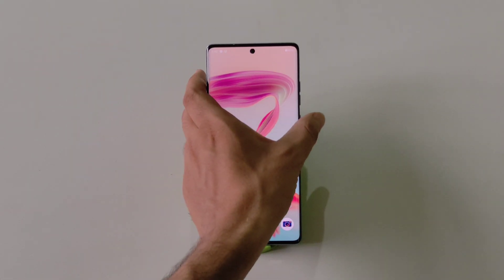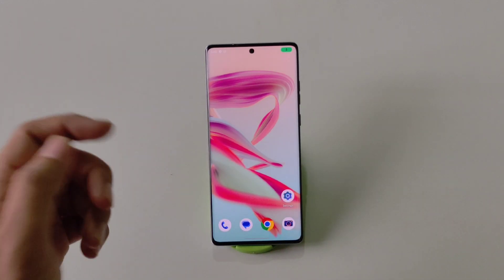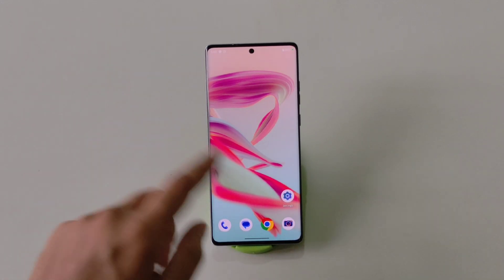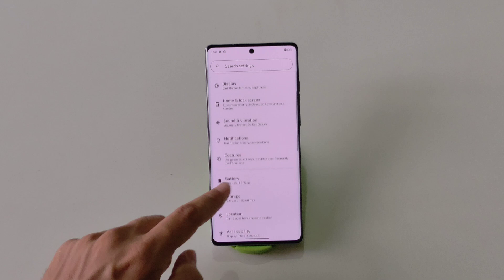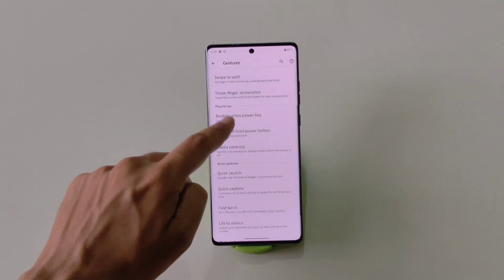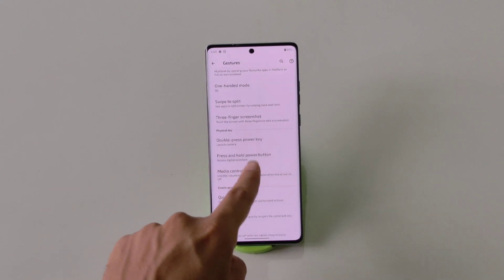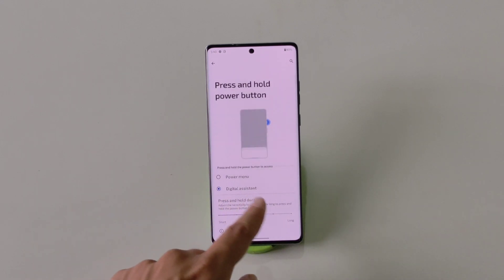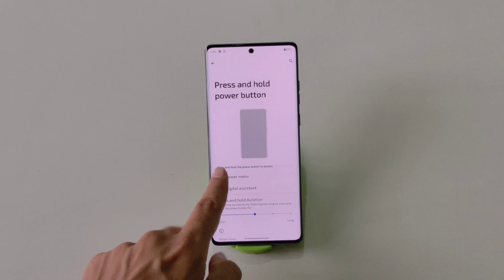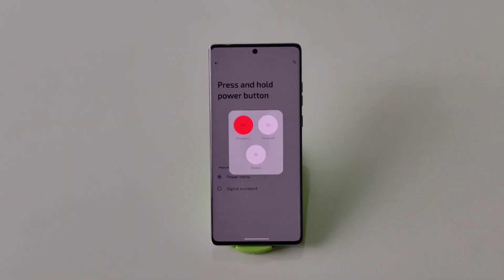By default, long pressing the power button opens the voice assistant instead of the power menu. To change it back, go to Settings, scroll down and click on Gestures, scroll down and click on Press and Hold Power Button. By default it is set to Digital Assistant — click on Power Menu. Now whenever you long press your power button it will open the power menu.